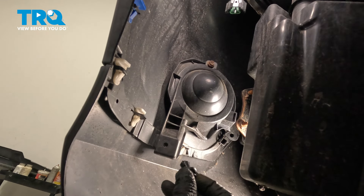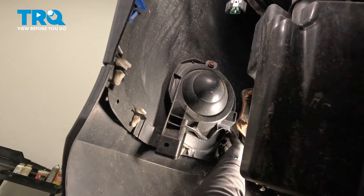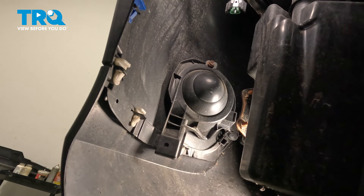I'm going to do my push pin before I tighten that up. Bring that over, pop it in, close it, then take the 10-millimeter screw and just snug it up.